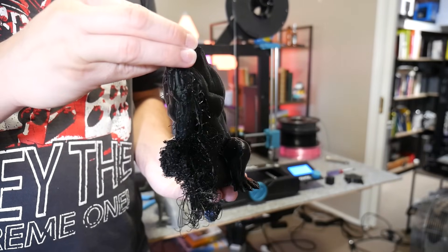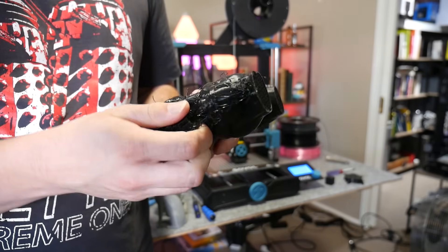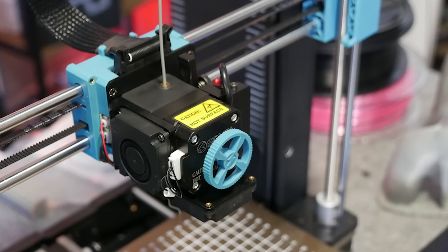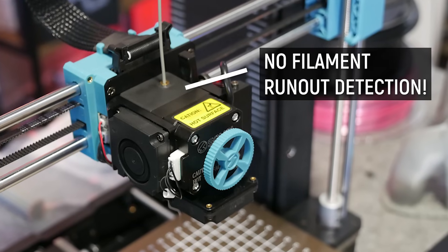I think it's meant to be like a squirrel but the print had failed, and the most surprising thing was the fact that it ran out of filament and didn't do anything about it. That's right — this printer has no filament run out detection.